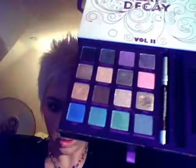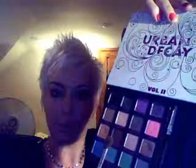From there I'm going to move on to the Urban Decay Book of Shadows. Urban Decay tend to bring these out every so often — this one I got at Christmas 2009. The first colour I'm going to use is called Twice Baked; it's this dark brown colour here.